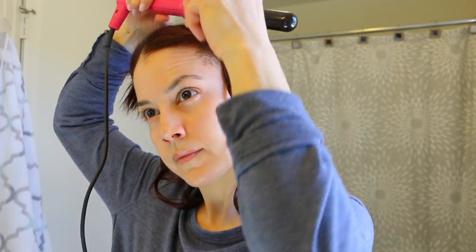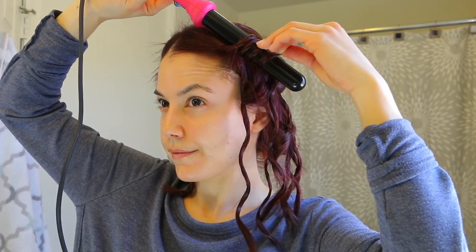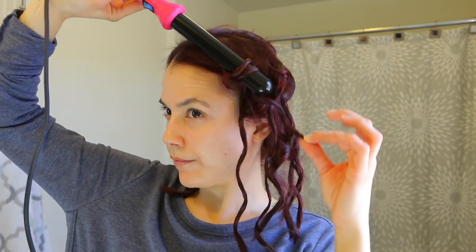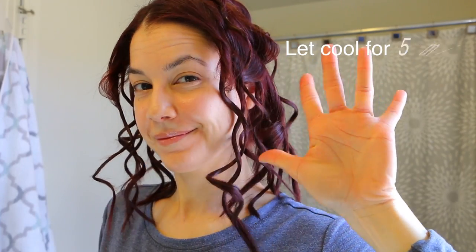Now we're coming to that very front piece. I comb it out and I'm being careful here, twisting it in the direction away from my face so that when it falls it actually looks better and isn't coming into my face. I always go away from the face with that front piece, whether I'm twisting or curling flat against the barrel. I hold it for about 10 seconds. Once everything is done it looks a little crazy — that's my wackadoo hair — but you have to let it cool for about five minutes.